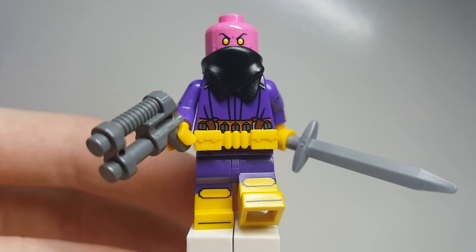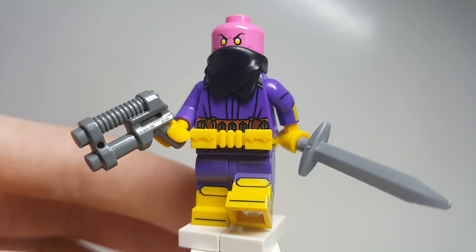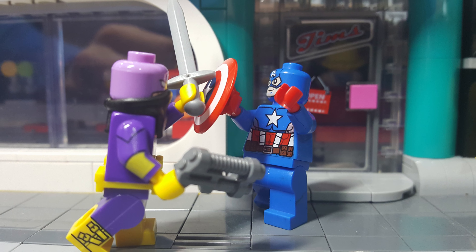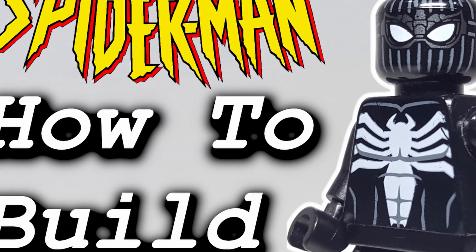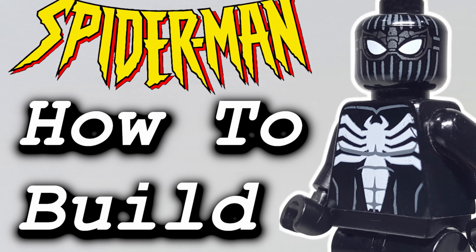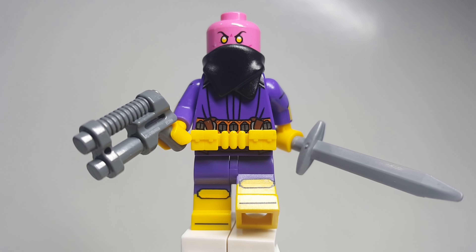It doesn't really make much sense, but yeah, if you have either one of those, definitely use those. That's going to be the end of today's video. If you did enjoy, go check out my other Custom Figure Fridays, and yeah, thank you guys for watching — goodbye and have a good day!